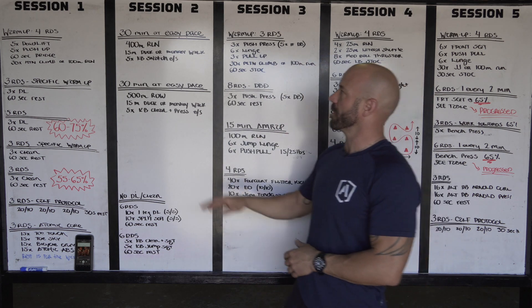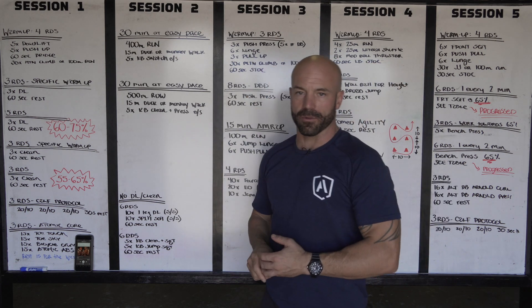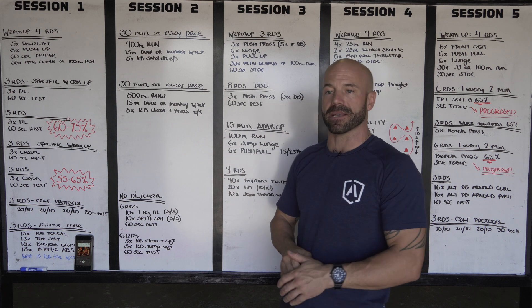Alright guys, session two of Mohican. We're looking at a one hour block of aerobic capacity done at an easy pace.